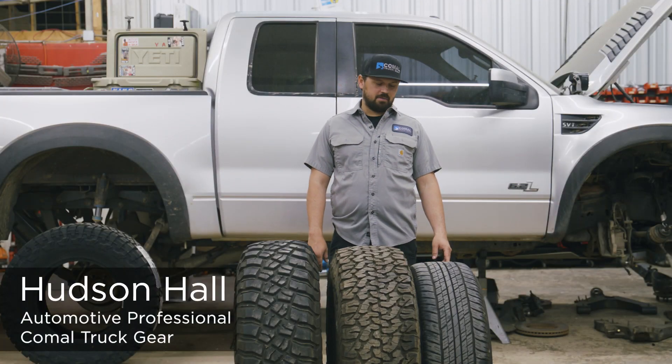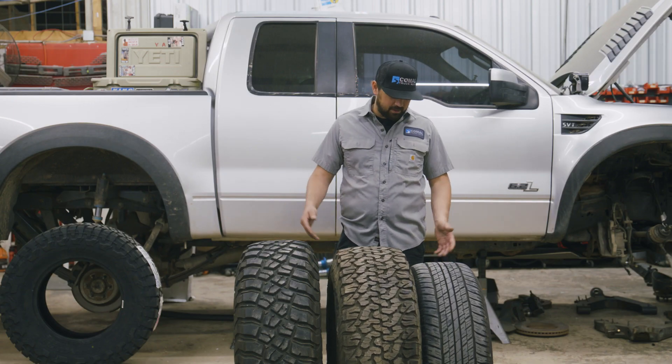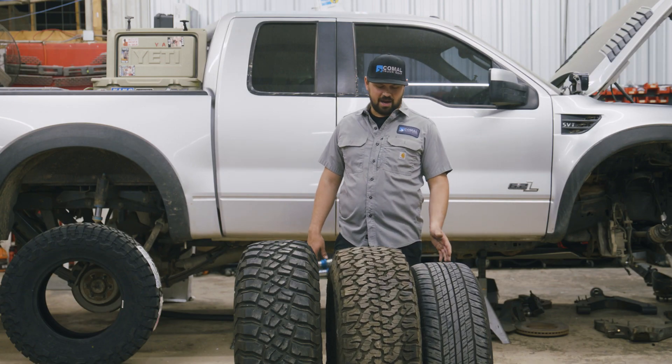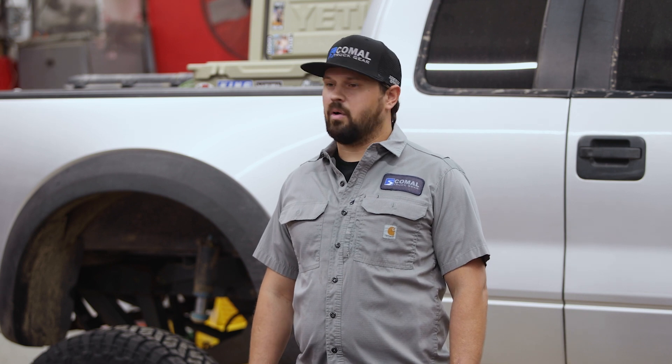Hey, how's it going? I'm Hudson here with Comal Truck Gear, hanging out with our buddies at Pack Mule today talking about tires. We've got three different examples here: a highway tire, a pretty standard all-terrain, and then a mud terrain. We're just going to talk about the differences in those and why you might want one over the other.